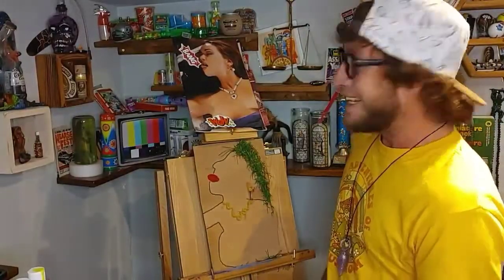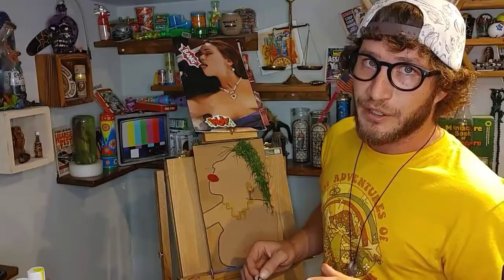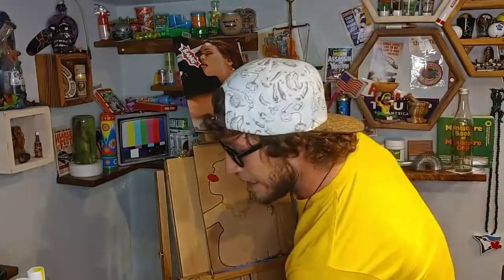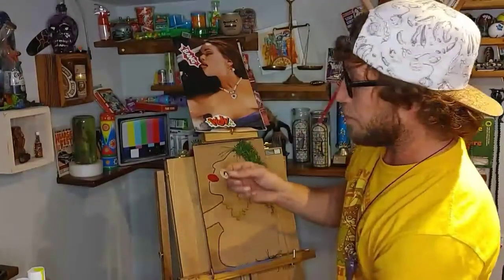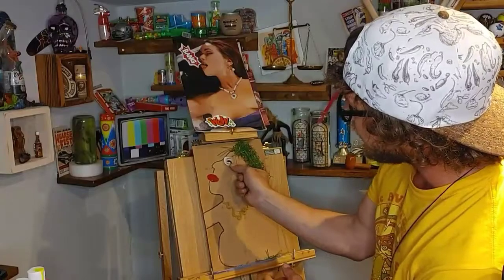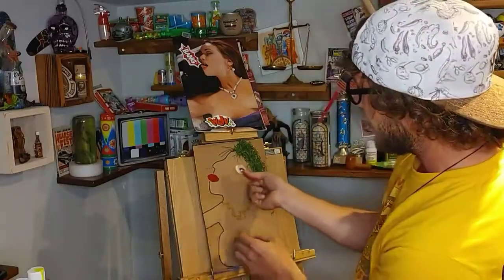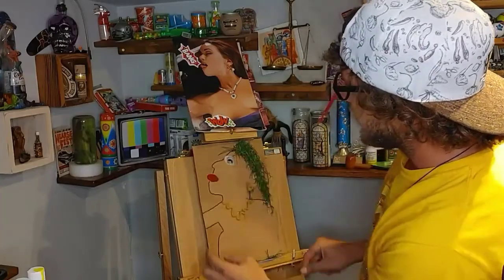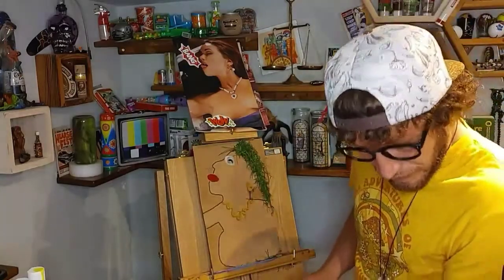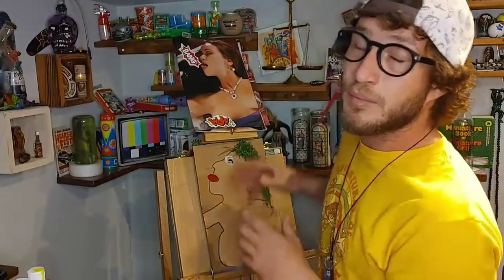Now we're going to be working on the eyeball. Eyeballs are really tricky to draw, so what I like to do is just go through a magazine and find one. I found a perfect one right here — that's just going to work great. So just take a little bit more glue, find that eye position right where it works best, and stick that eyeball on. That's how I do the eyeballs for the most part — I usually just cut out other people's eyeballs out of magazines and put them on my art.